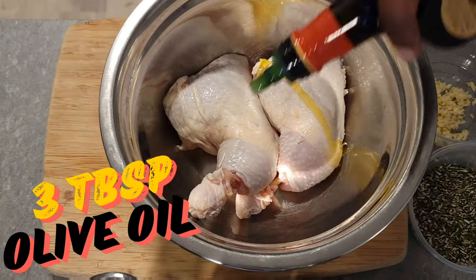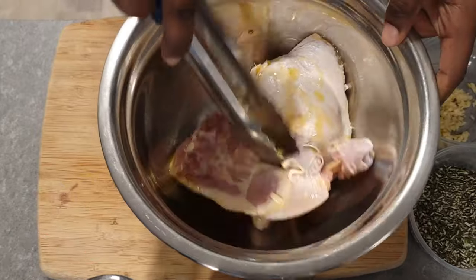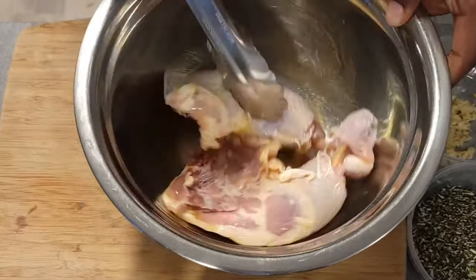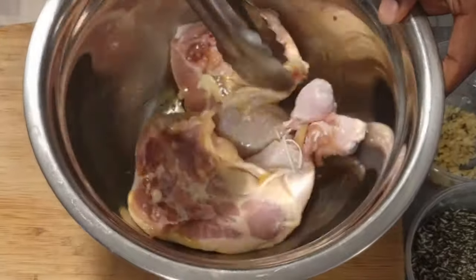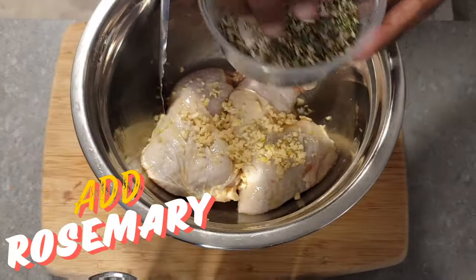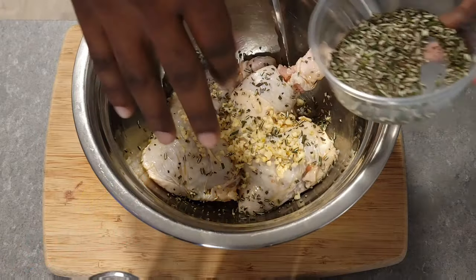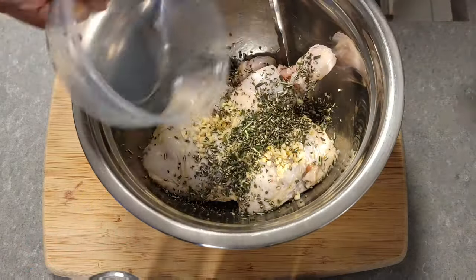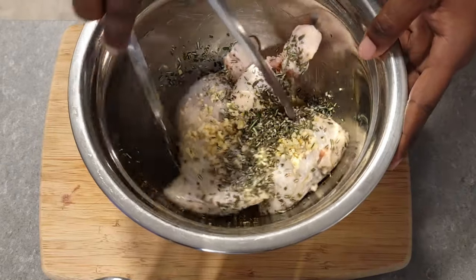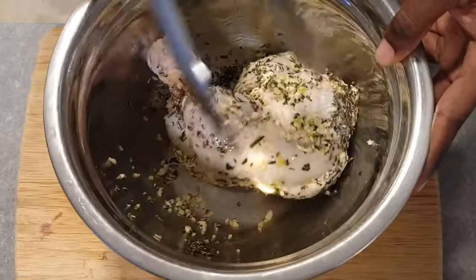So now we got two pieces of chicken legs right here. We're gonna marinate them with a little bit of olive oil, our chopped garlic, and rosemary. Give that a nice mix to incorporate everything nicely into the chicken. Then we're gonna season with a little bit of salt and pepper for some more flavor, and right after that we're just gonna hit it with some balsamic vinegar.